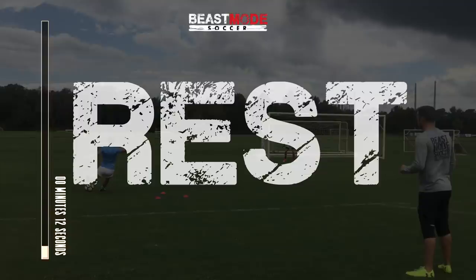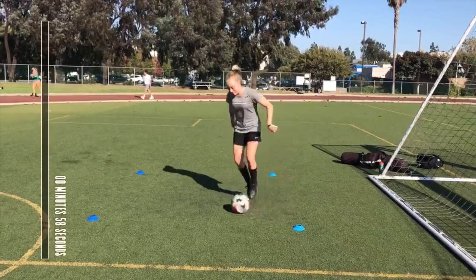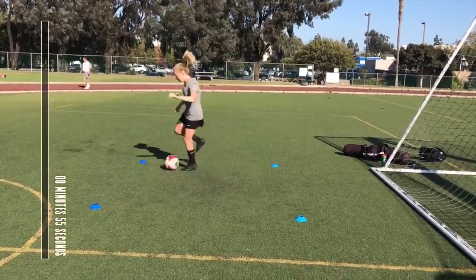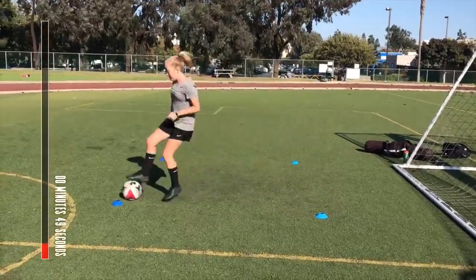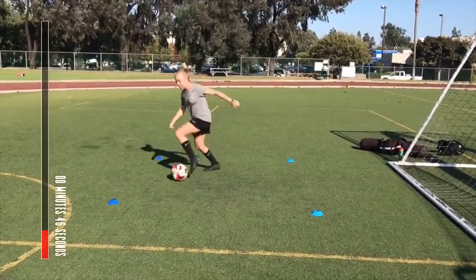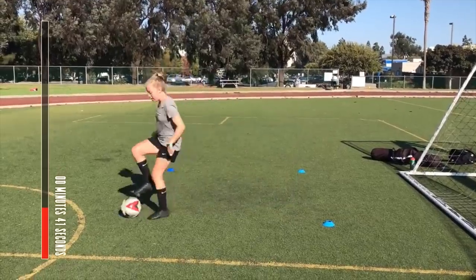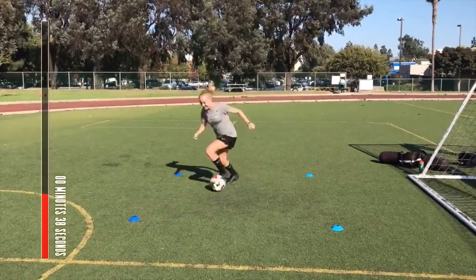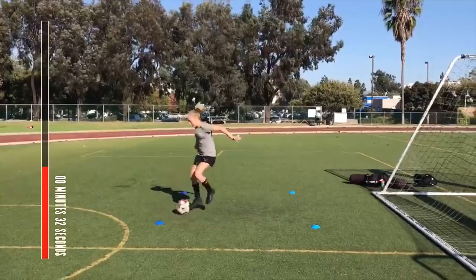And rest, get some water. Next one up is Pullback V Outside Explode.